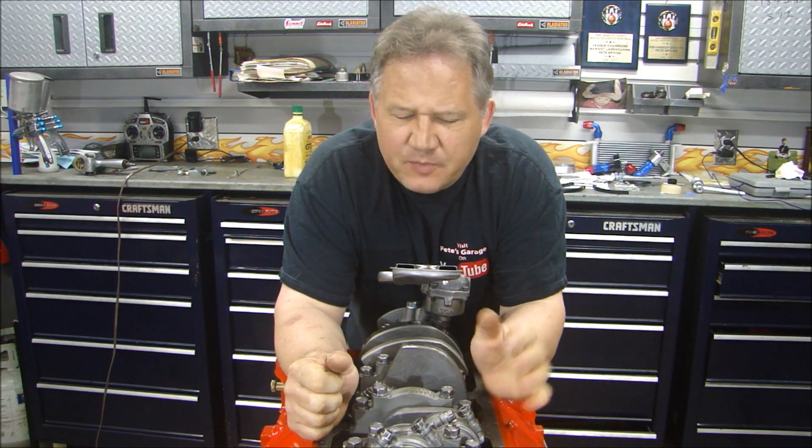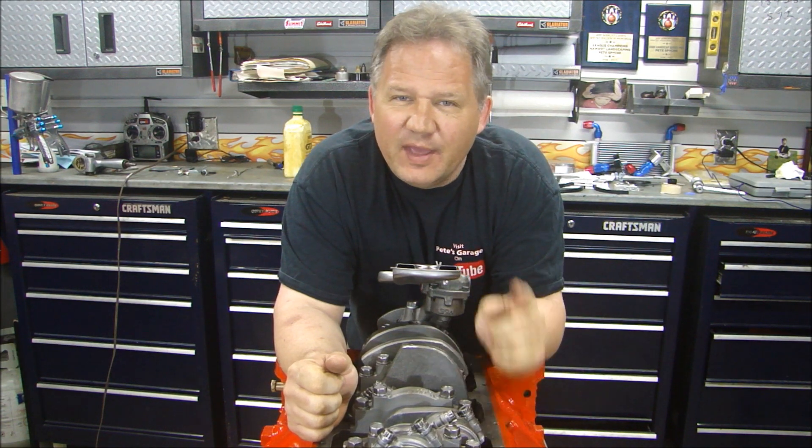Hey guys, thank you for stopping back at Pete's Garage. Today we're going to put on our oil pan and our water pump.